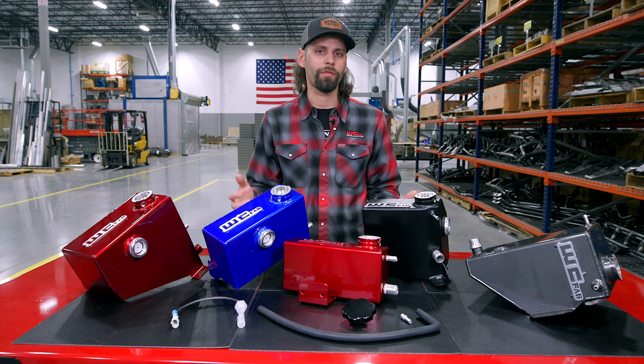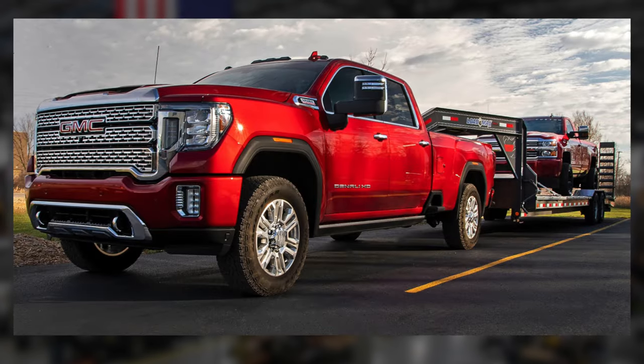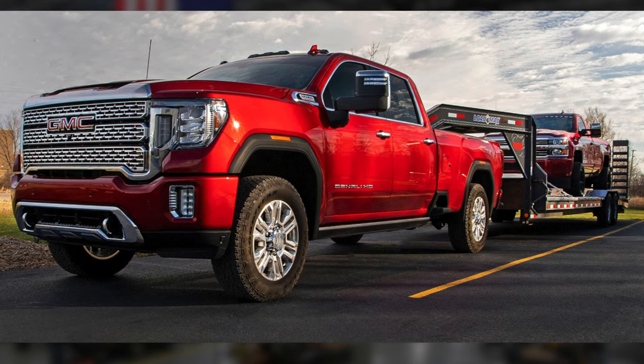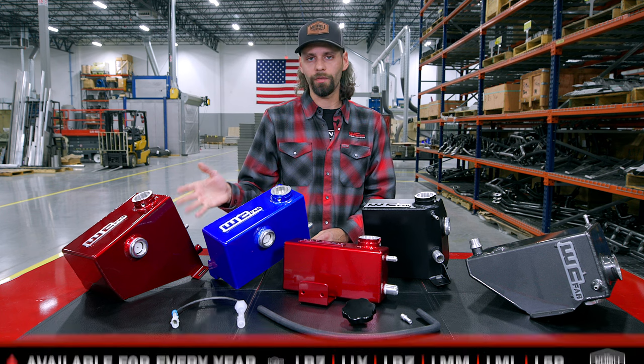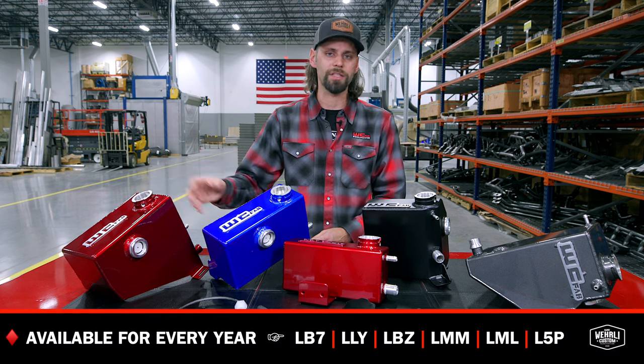The Duramax has been a long-running platform from 2001 to now current model year 2024, and there's been many different RPO codes over those years, and a lot of improvements and keeping up with the horsepower ratings on these engines. So we do offer a coolant tank for every model year RPO code, starting with the 01 to 07, your classic body style trucks.